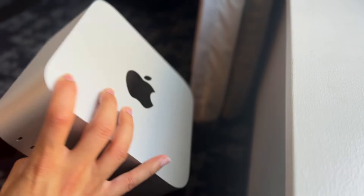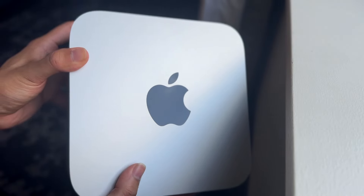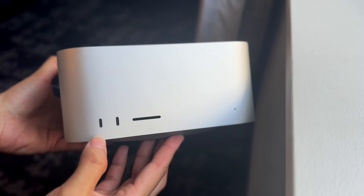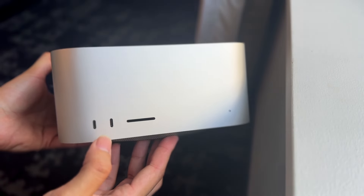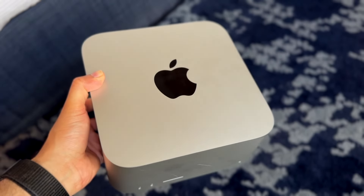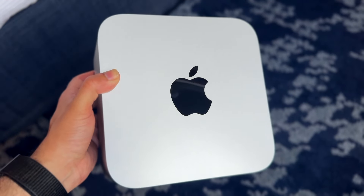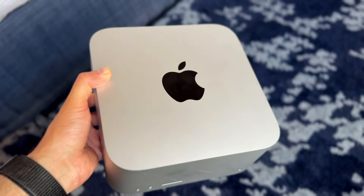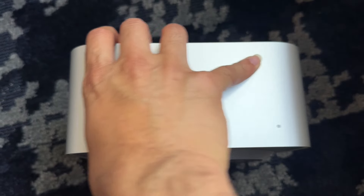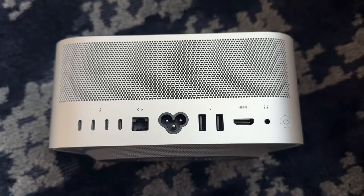Starting with the outside, the Mac Studio has a very interesting design. It starts at $2,000, which is a big price to pay — it's not a cheap device by any means. The design looks very, very good. It's kind of like two Mac Minis stacked on top of each other, which I actually really like. That in itself is a very cool thing going on with this particular Mac.